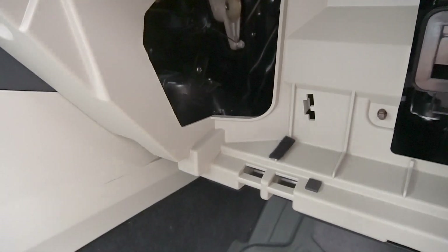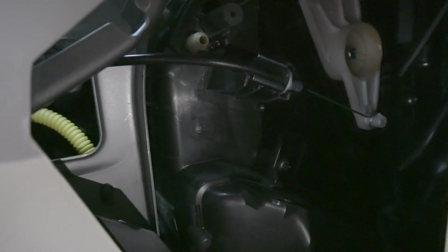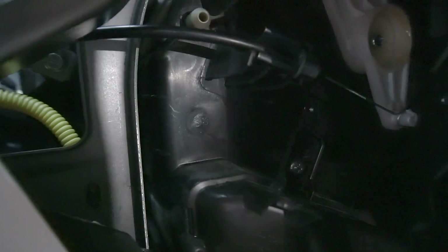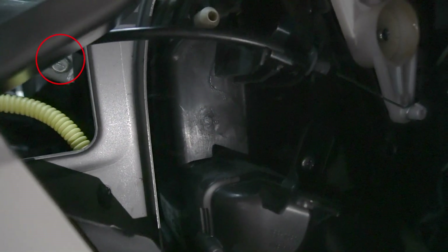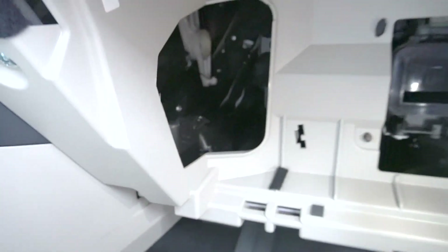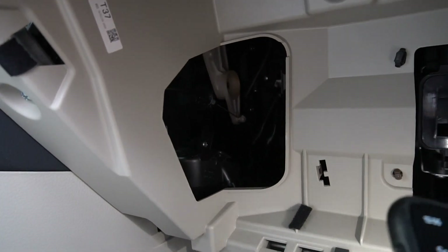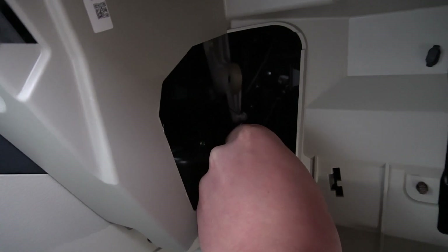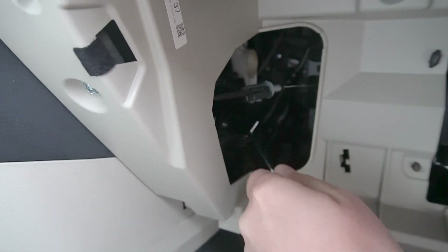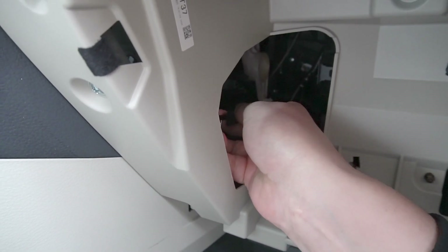Once you remove the glove box, you're going to go inside and see behind the yellow wire the 10-millimeter bolt, which we're going to remove. Because this car has a mechanical heating control, you're going to see a white lever with a cable that we have to disconnect. We're going to take our hook tool, hook it underneath, undo it, and then pull it out. When you put it back, you have to first put it back on the plastic and then clip it back on the white piece.